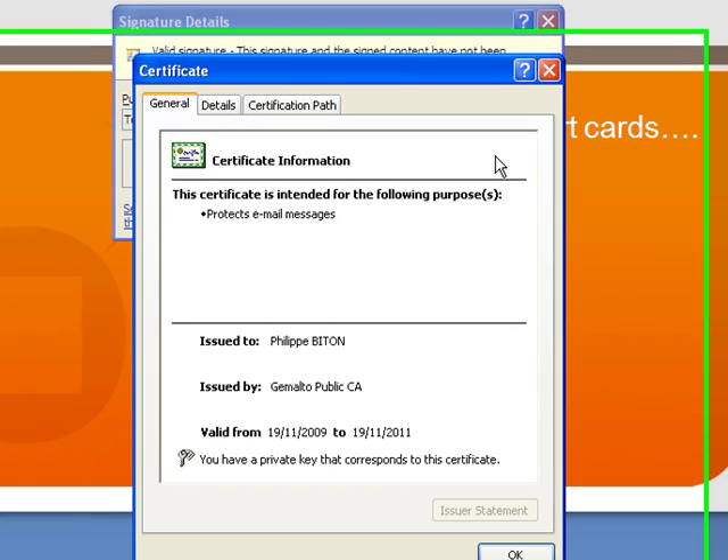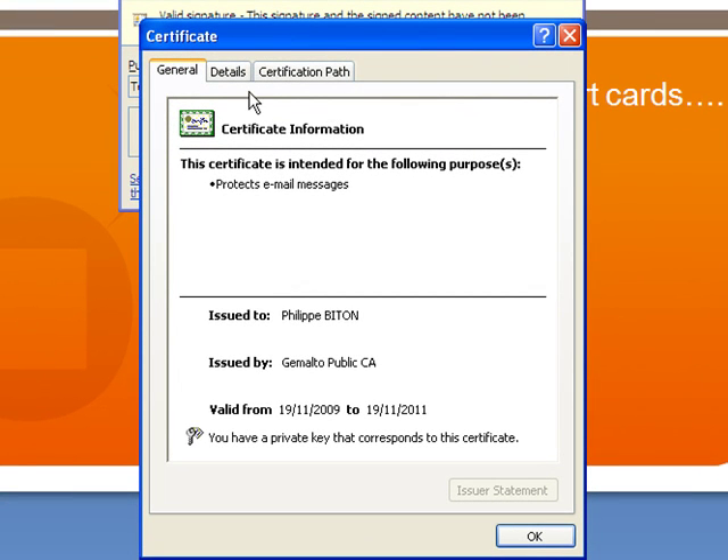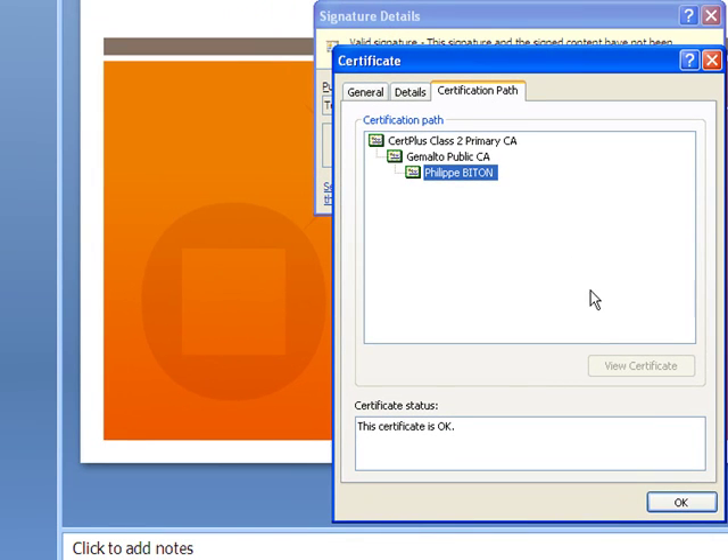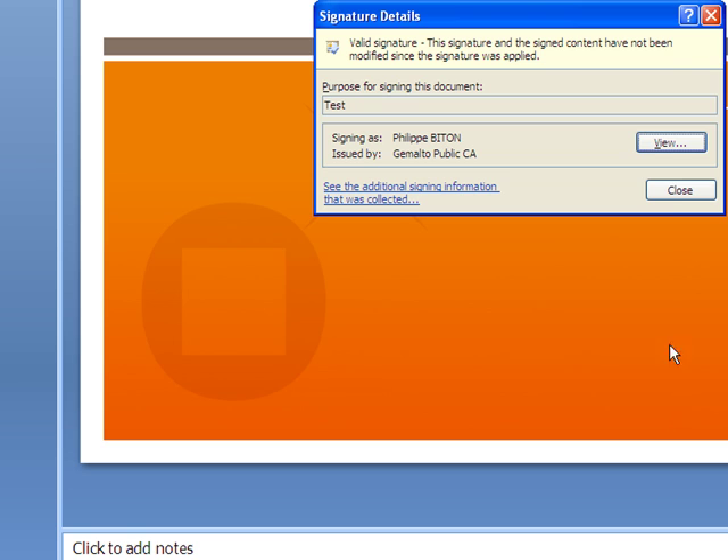And there you can see the document signed by Philippe Bitton, and there you can see his certificate. You can get more details about that certificate and the certification path.